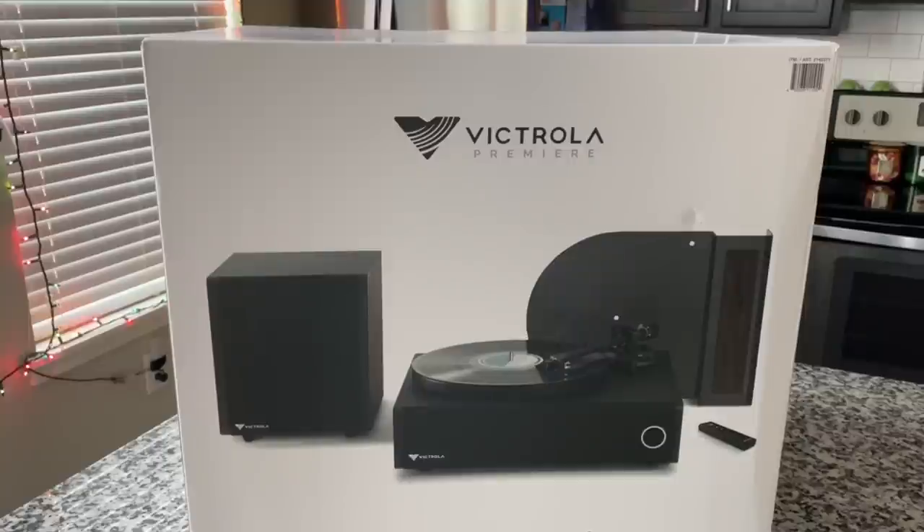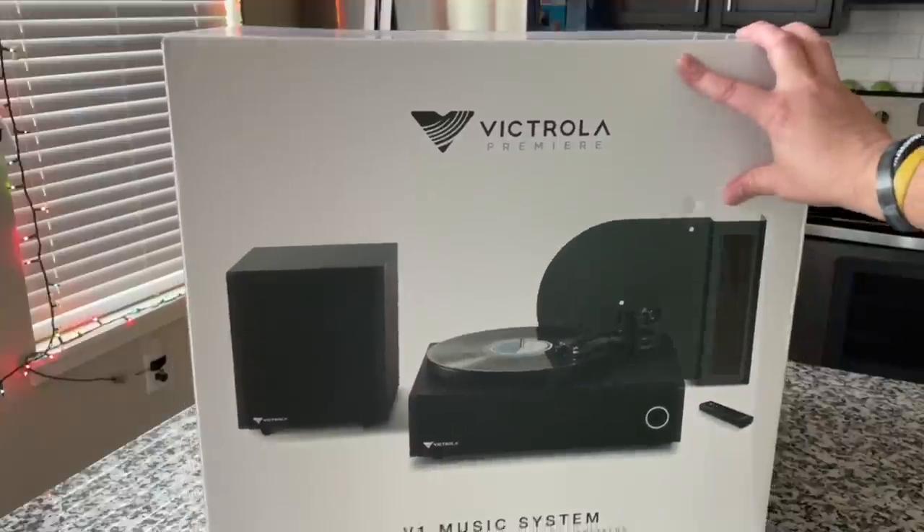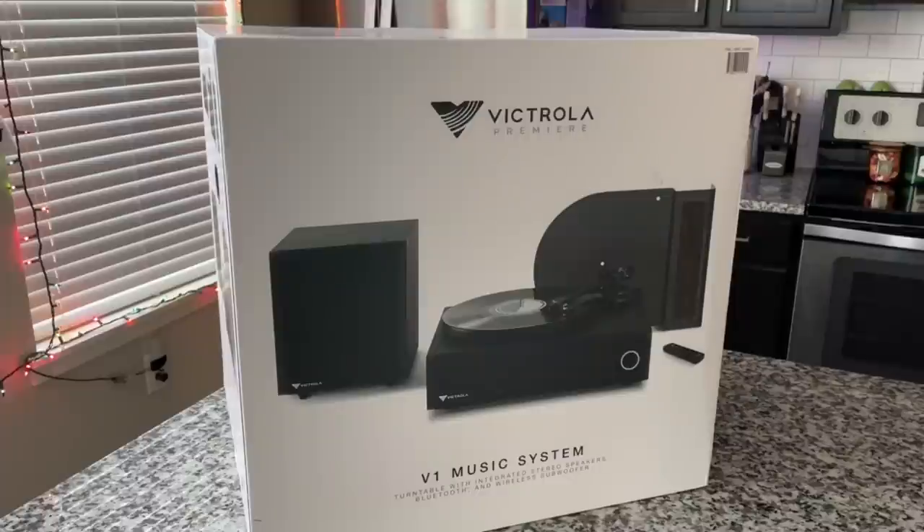We scooted back so you can see it — it's so massive I have to break out the wide-angle lens. This is the V1 Music System from Victrola. They have leadership over there that is really keen on reinventing what Victrola is all about, introducing premium items that focus on sound quality and functionality versus just retro trendy coolness. This is the cream of the crop — the very top — at 500 bucks.